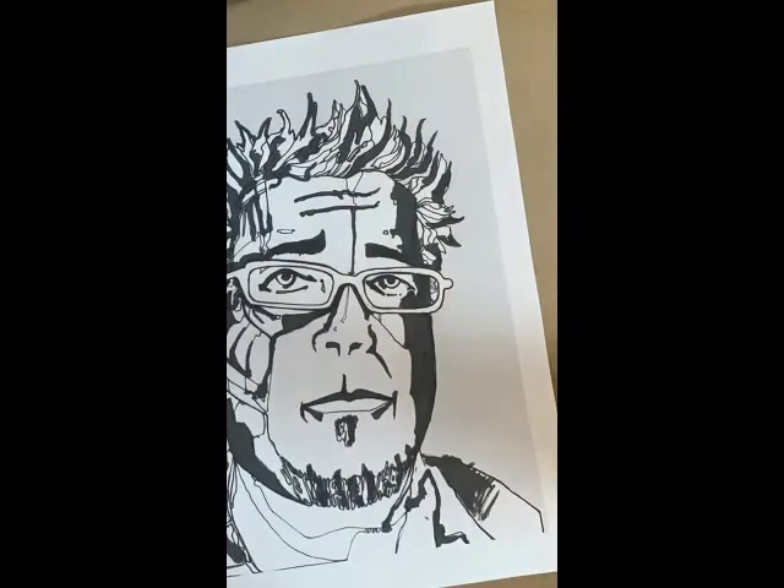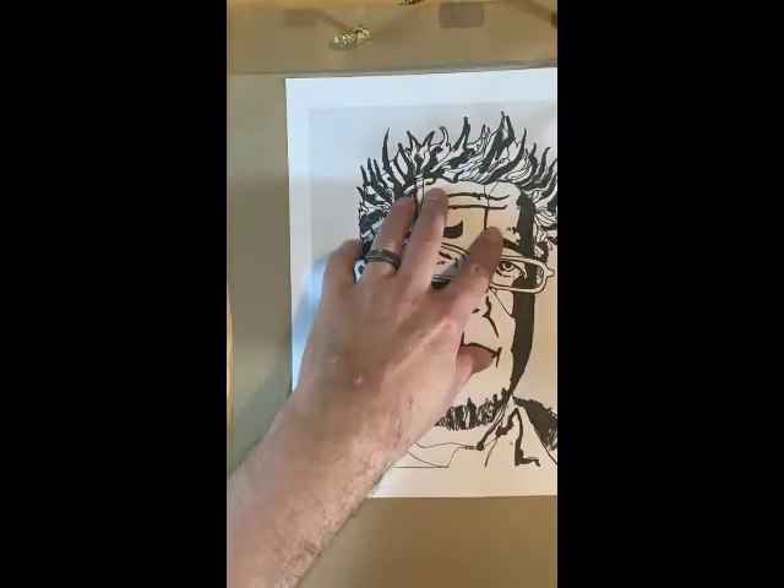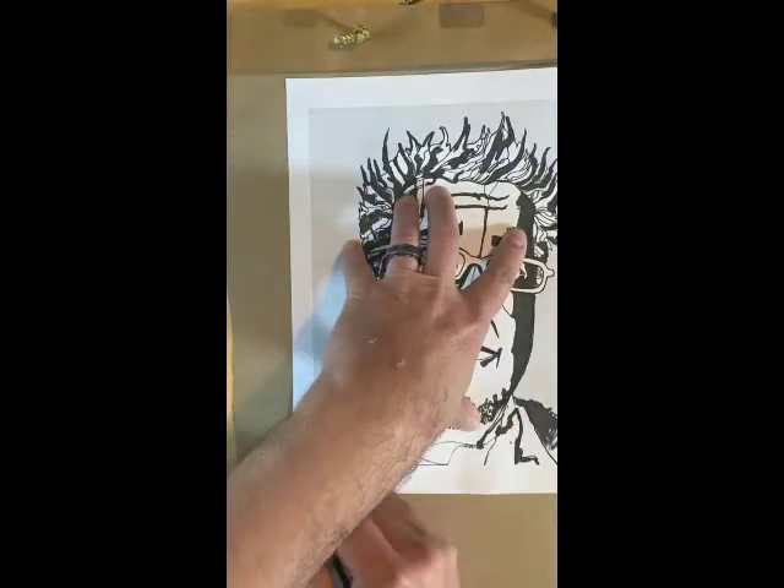This is part two of the stencil video. I am working on getting my stencil material — in this case it is just a brown paper bag. You can use acetate or wax paper if you wanted to.